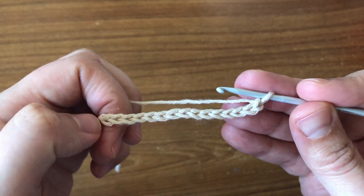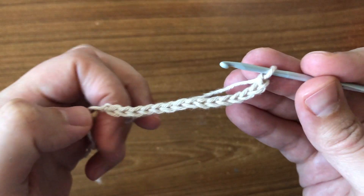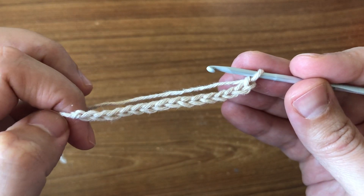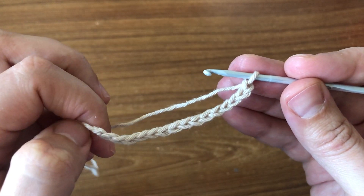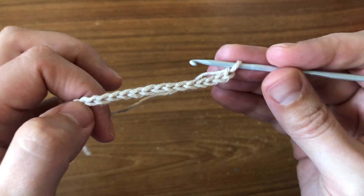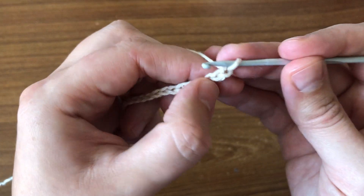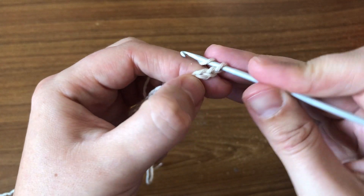Hi everyone, in this tutorial I'm going to be showing you how to work the half double crochet stitch. I have already created a foundation chain, and if you guys want to catch up just pause the video, create your chain, and then start from there. Now I'm going to show you how to work the half double crochet stitch right into this foundation chain.